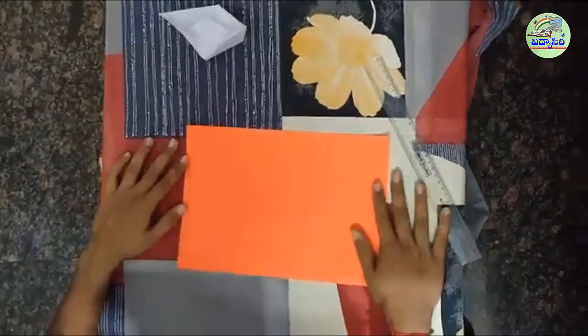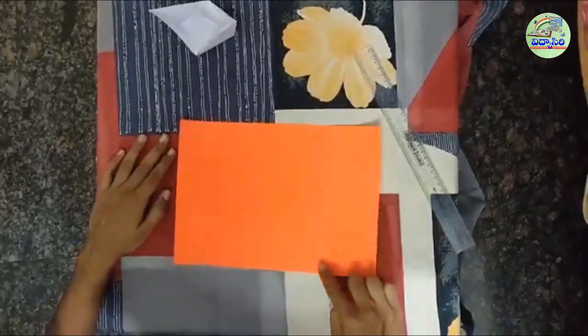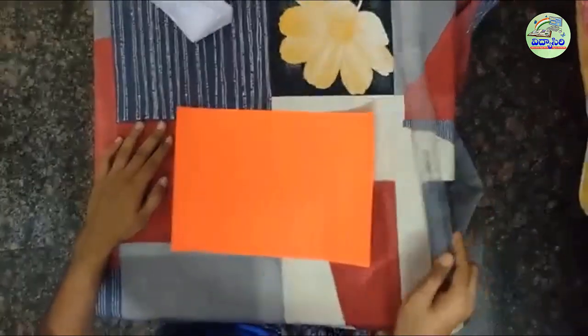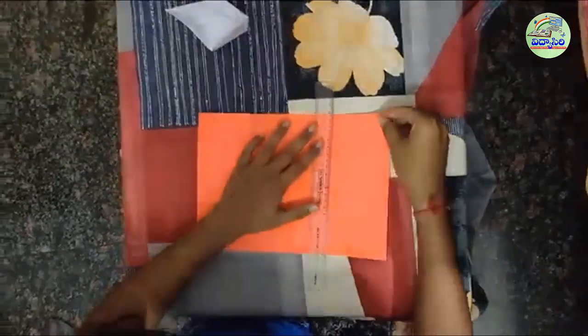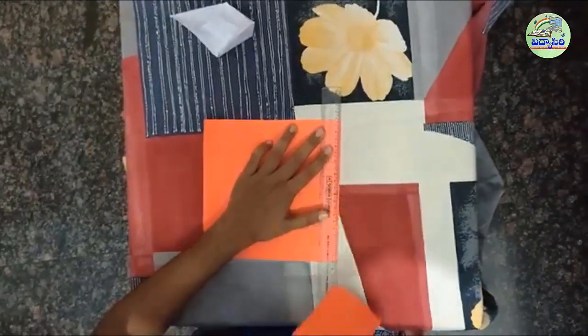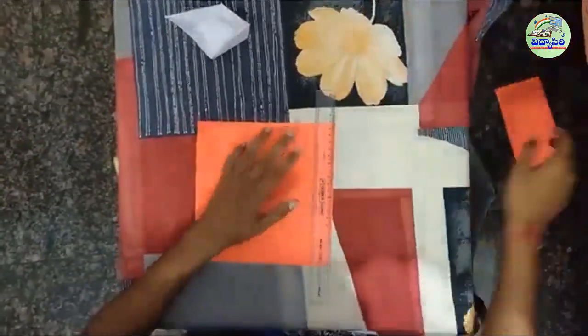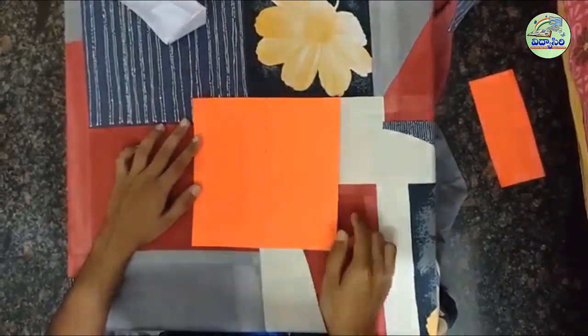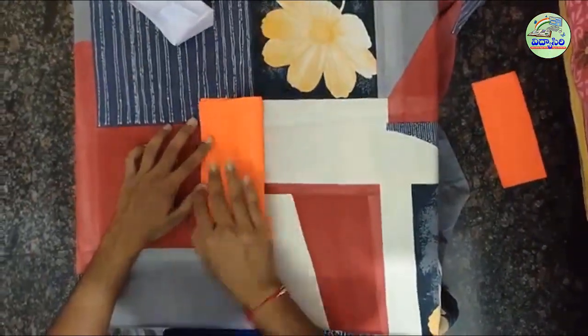Take a paper, cut it into a square so that all sides are equal. Now mark the exact half of the paper and fold it.